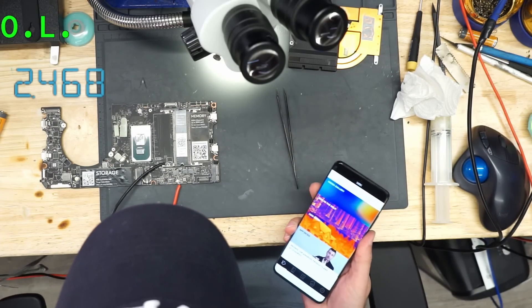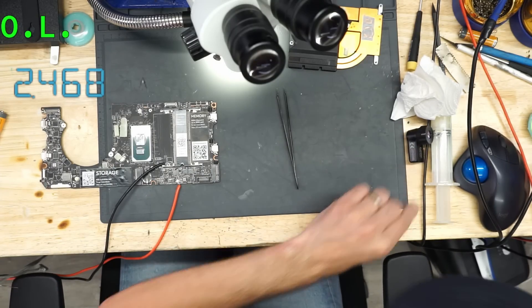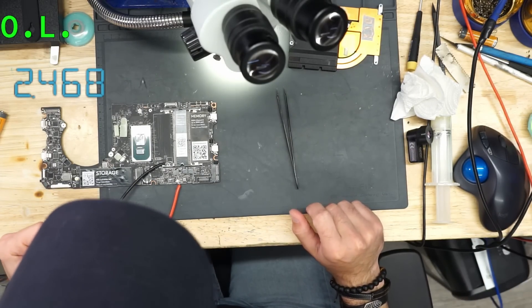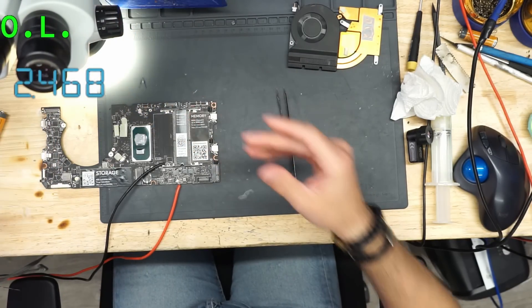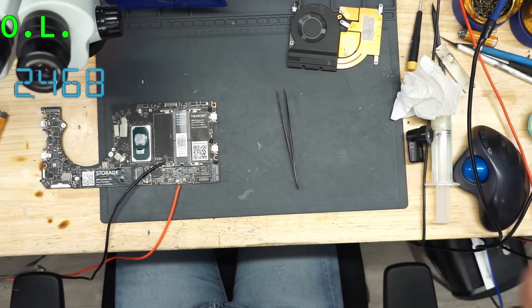The liquid damage was on the other side of the board. And probably the high voltage went to the PCH, to the CPU. The CPU died.